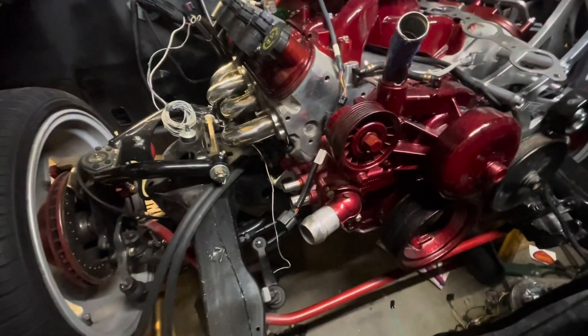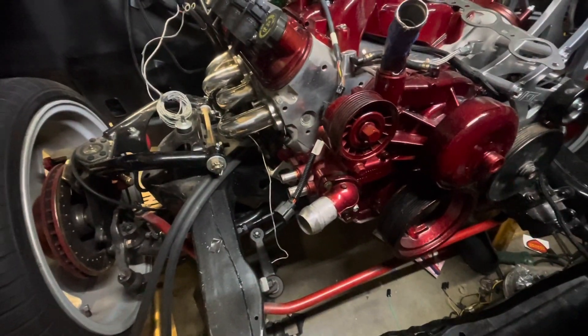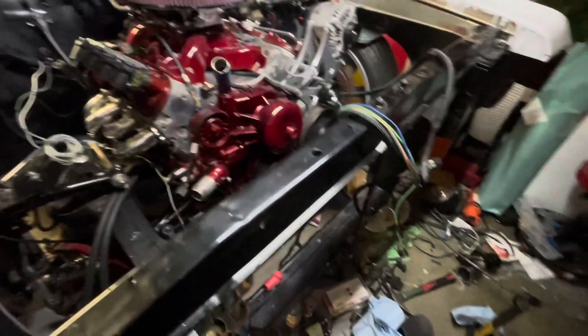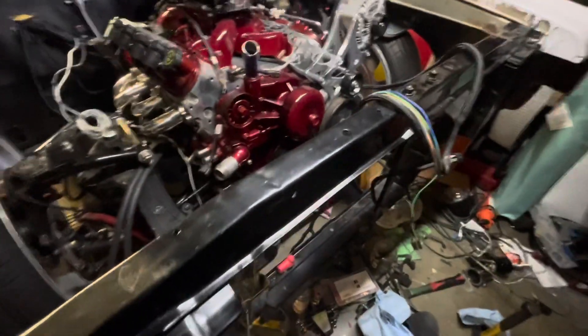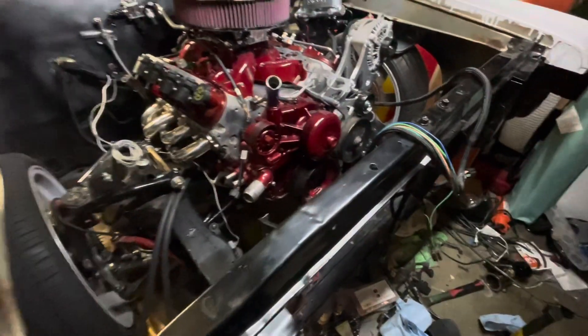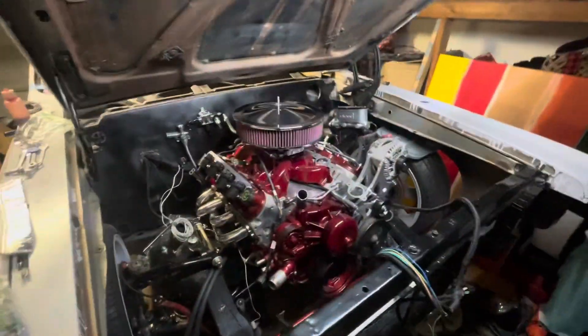I work a lot and I've got my son who's four, so it's not as fast as it used to be when I did my other cars — takes a little bit longer. But it's all worth it, so we're getting it done.